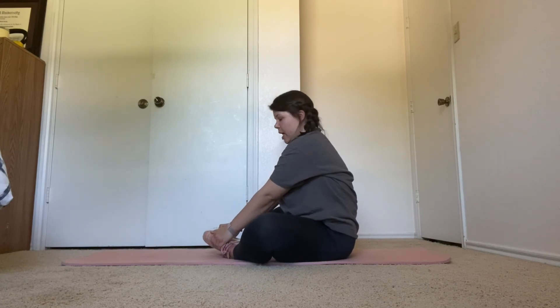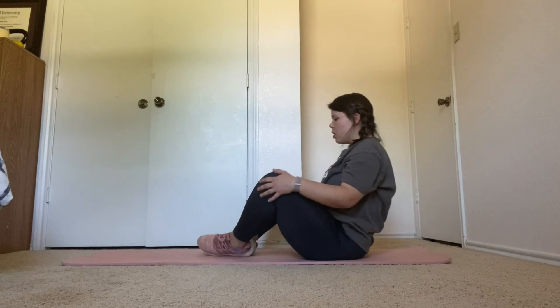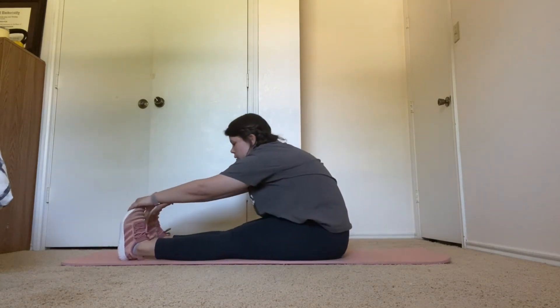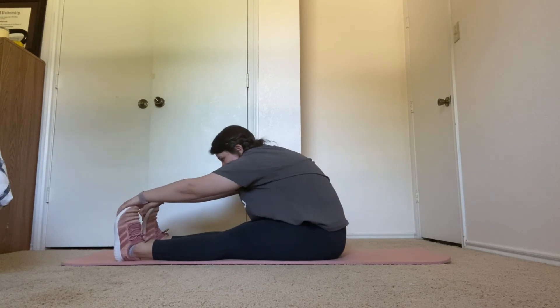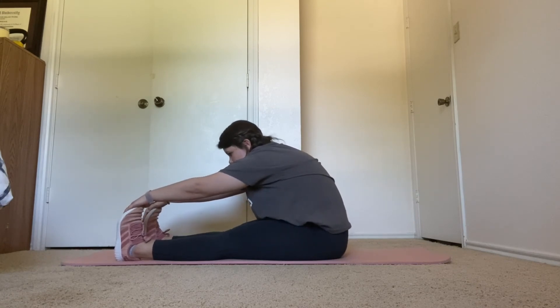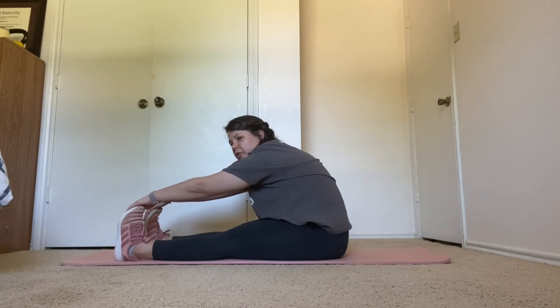Next, we're doing a toe touch. Three, two, one. Stretching forward. Try to see how far down your foot you can get your fingers. Five more seconds here.